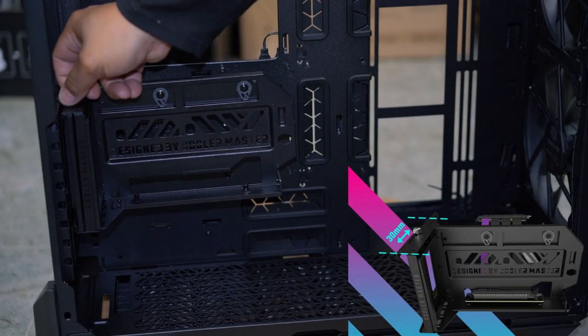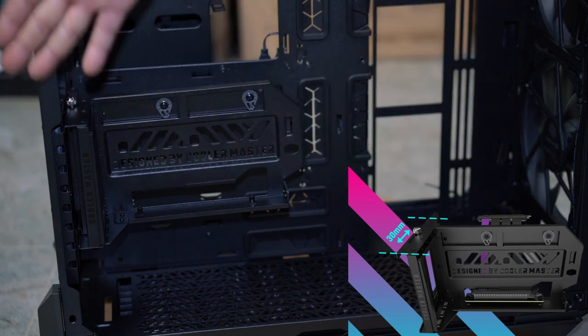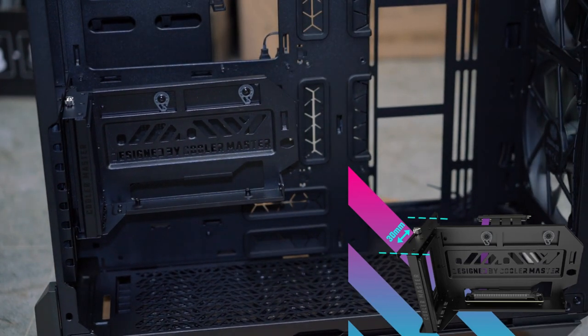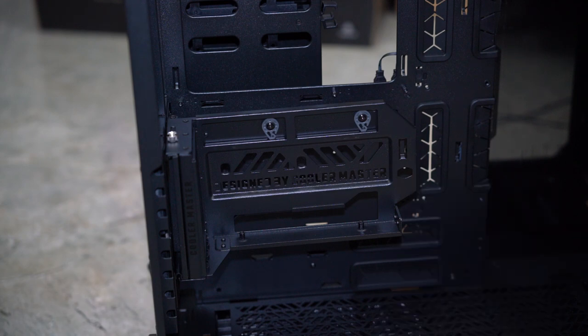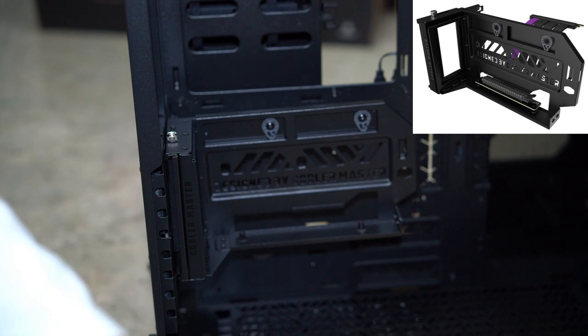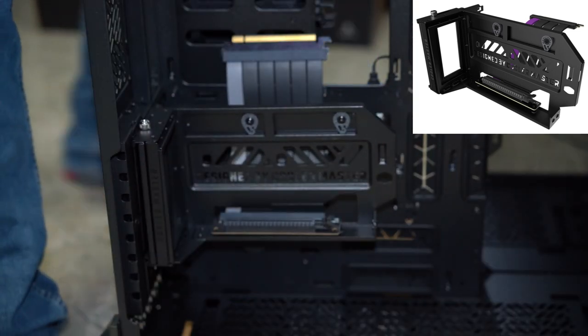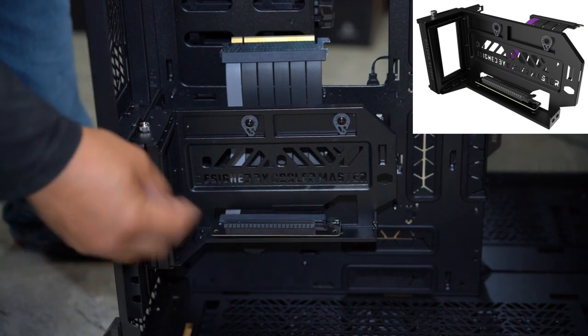With this screw you're able to adjust where you want your graphics card positioned. You get GPU vertical mounts that can sit too close to the tempered glass panel, but with this adjustment you're able to push it back further or a little bit further out. You've got to give props to Cooler Master — they made a very cool vertical GPU holder. Once you put your graphics card in, it secures with these three screw threads here. This riser cable has two screw holes — one on each side. It plugs into your motherboard on this side, comes through the bottom, and you put a screw on either side to hold the PCIe riser cable in place. Then you install your graphics card and put in three screws to secure it to the vertical mount.